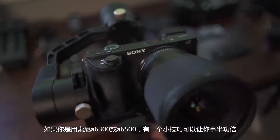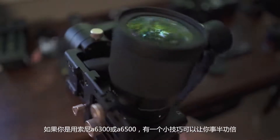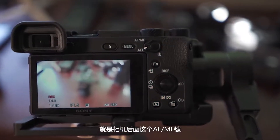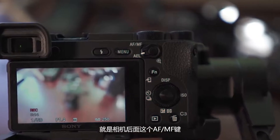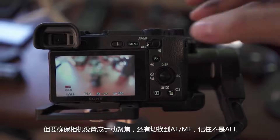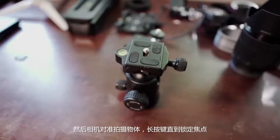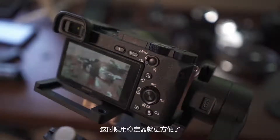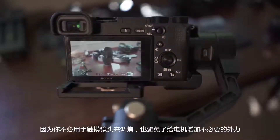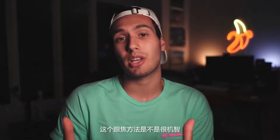If you are shooting on the Sony a6300 or a6500, a cool tip for manual focus which makes the whole process much faster is to use the AF-MF button on the back of the camera. Just make sure your camera is already set to manual focus and then make sure that the switch is set to AF-MF and not AEL. Simply point your camera at the subject, click and hold the button until it locks focus, let go and you're good to go. This is great if you're using a gimbal because you don't have to have your hand on the lens turning the focus ring, putting unnecessary stress on the motors — it's just a nice reliable way to lock onto your subject efficiently.